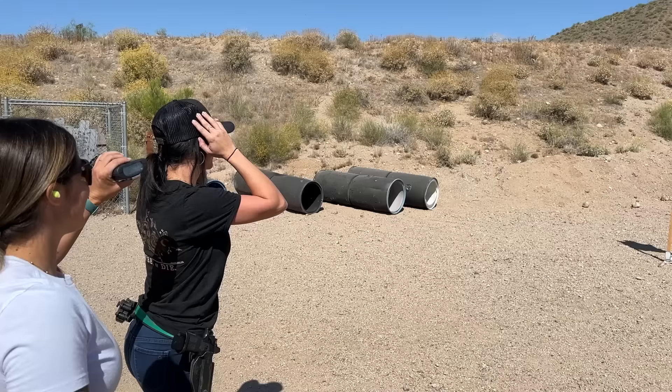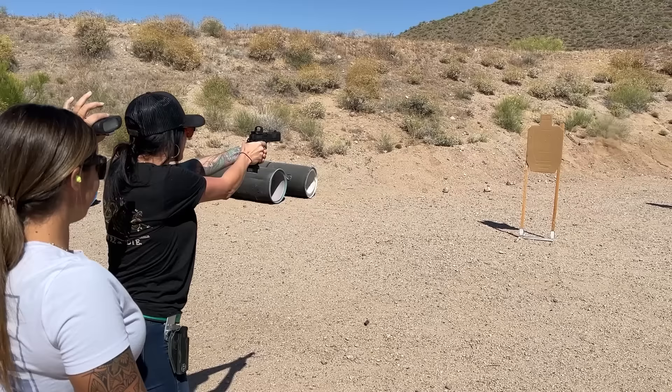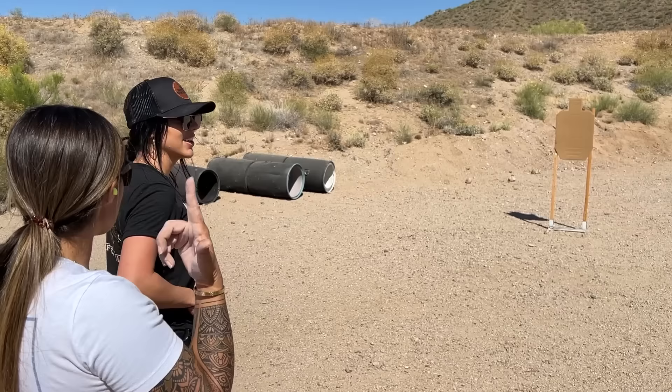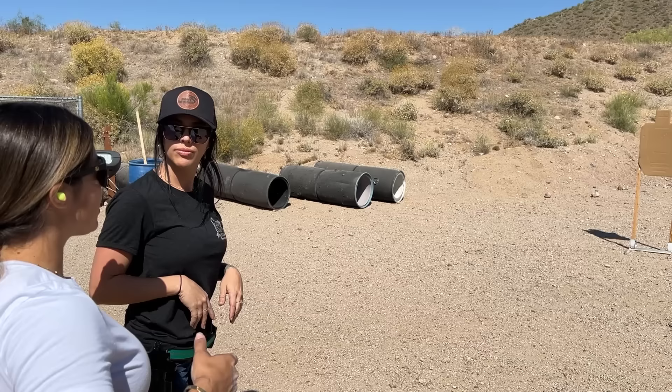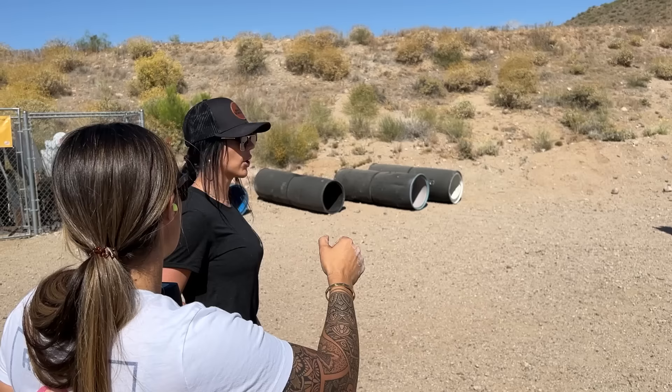I think it's that one extra step for me with the safety — it's a lot to think about. It took me a while to make it feel comfortable. So push out faster, get on target quicker. Even if you're taking your time and you don't feel comfortable shooting right away, get to the target and then shoot. Because you're kind of taking your time presenting.